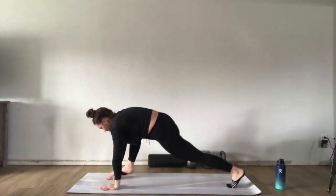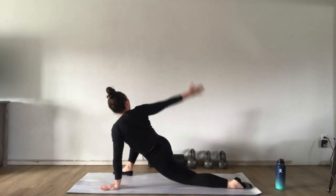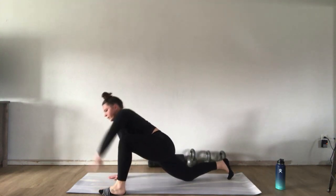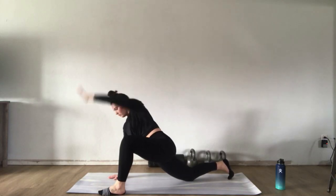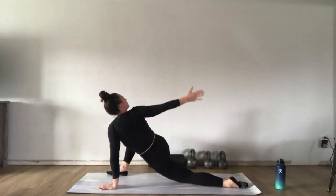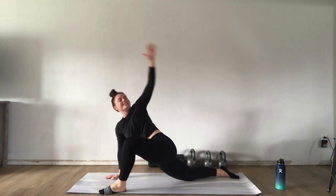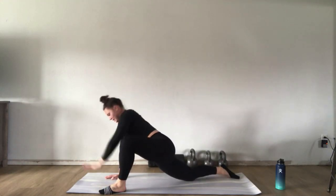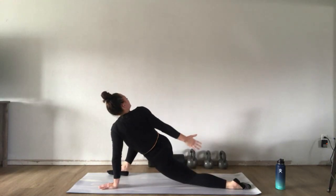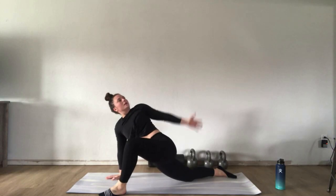Return to your lunge position, push back into plank, and repeat on the other side — stepping that foot down, flexing those toes, rolling that hip out, and opening up like a rainbow. Aim for about three to five on each side, really focusing on opening up the hips, getting a nice stretch through the upper back, and always exhaling as you do your rainbow. We're still warming up the shoulders, hips, and upper back.